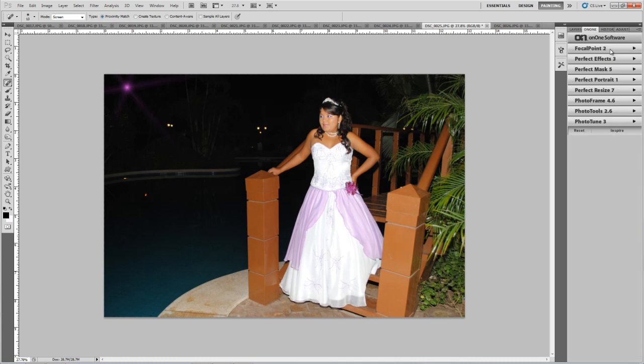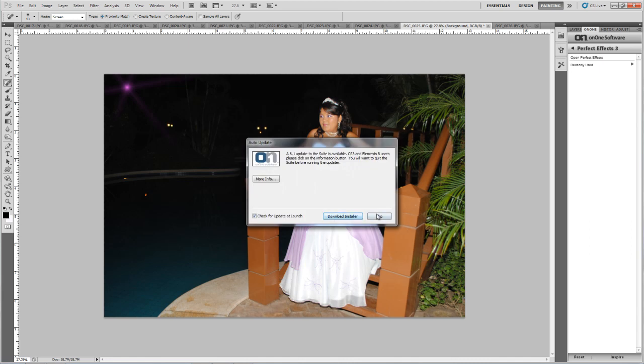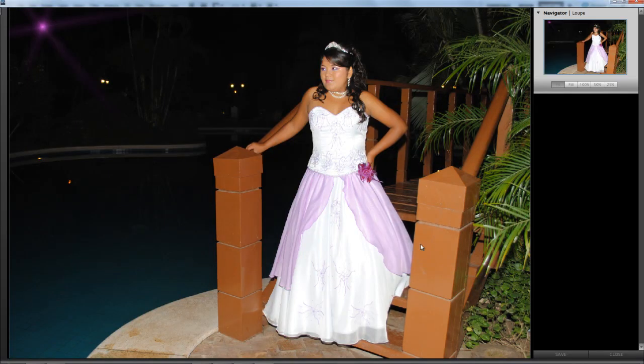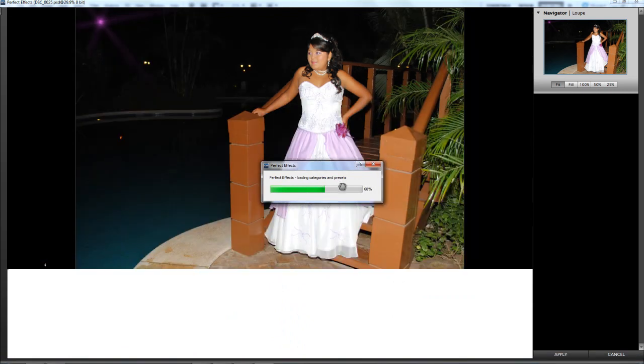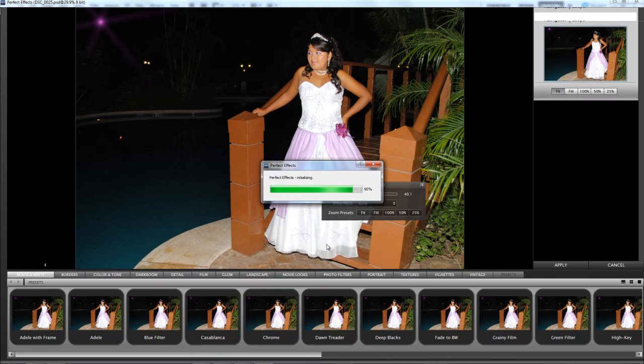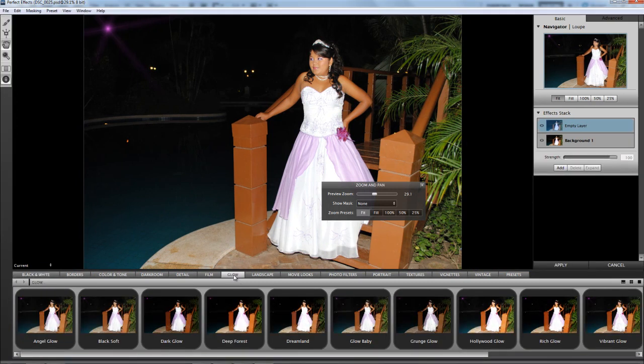Let's try the On1 software and try Perfect Effects. Just double-click and wait for the plugin to respond. We're going to skip the update and wait for it to load the presets. The clothes look nice. We're going to try Brand Glow.